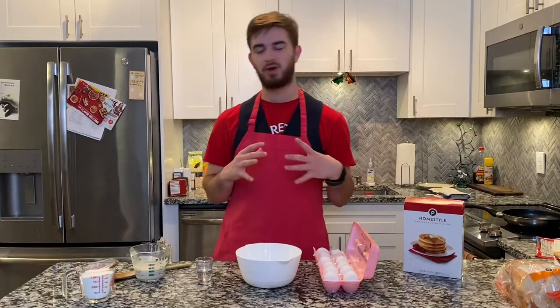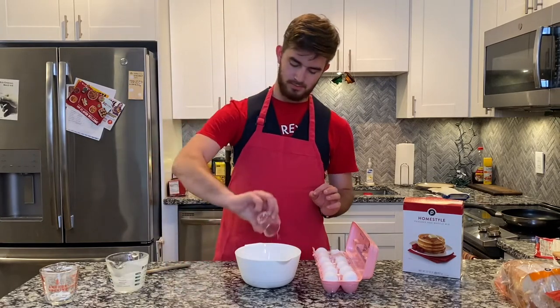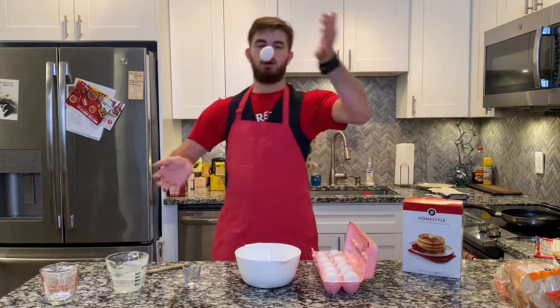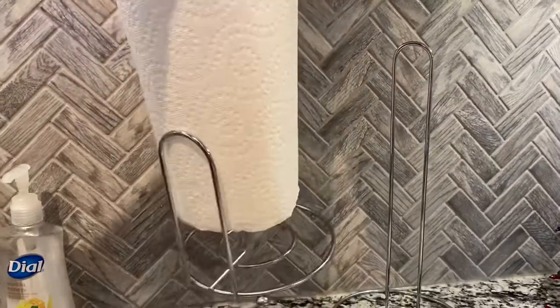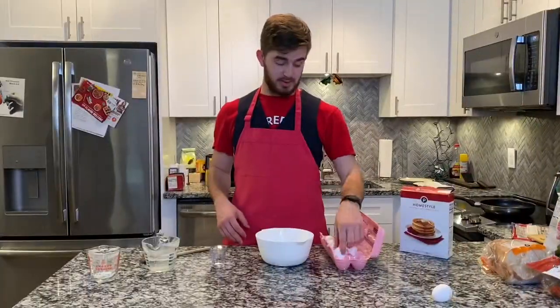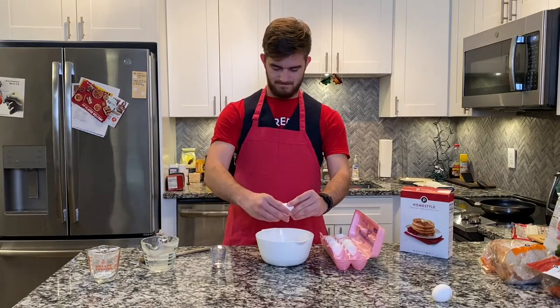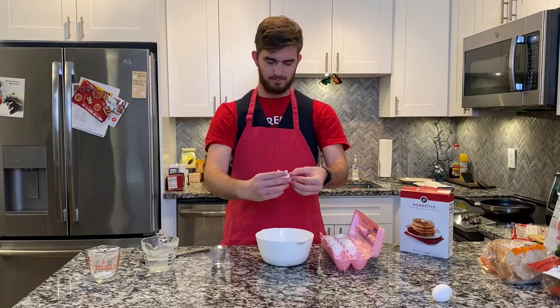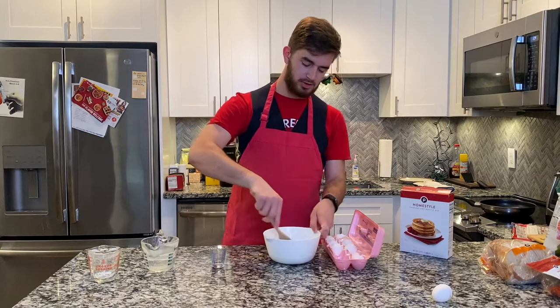So let's get started mixing these ingredients. First we've got the mix, pour our milk, dump oil, and then finally our last ingredient is the egg. Anyways, let's just go ahead and get this egg cracking. Nice pour. And then we're going to go ahead and get this in here and stir this whole mix up.